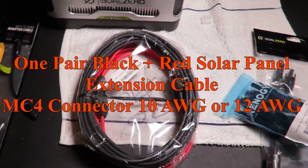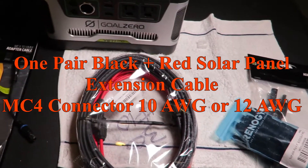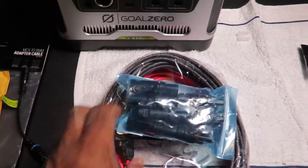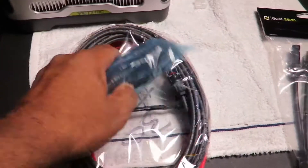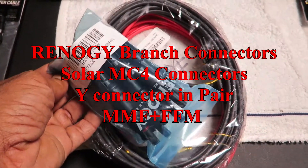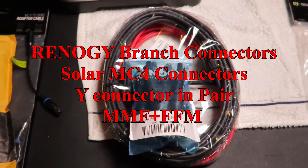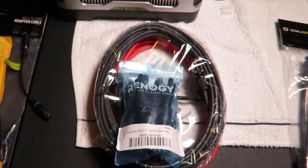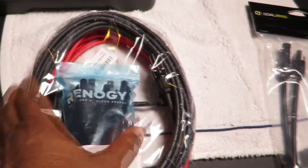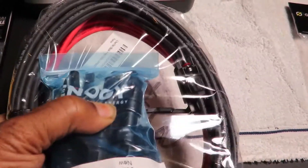These are pretty standard for most solar setups on the market. I was thinking about hooking up two panels — maybe two 120s, 140s, 150s, or even two 200s. In any case, I'll probably have to go parallel, and I'll explain that later. I got these Renogy connectors, but they'll fit other vendors too — male to female, female to male, positive and negative — so I can combine positives and negatives from two panels and run them down into the vehicle or into a house.